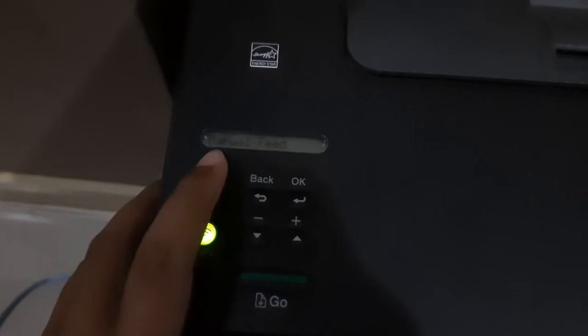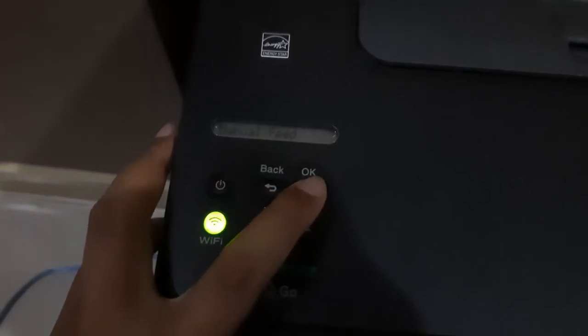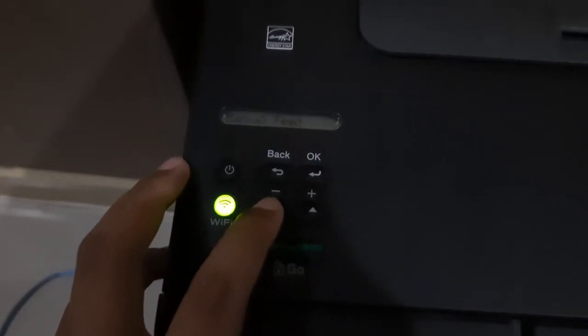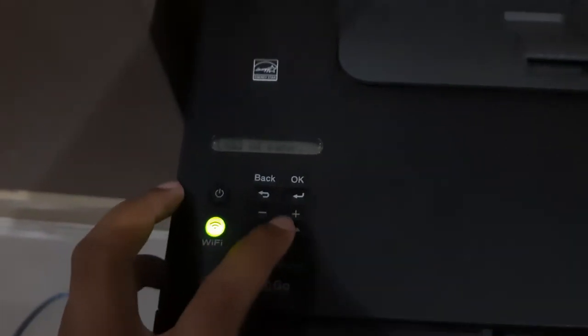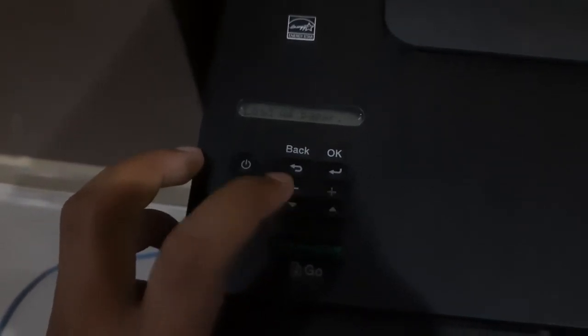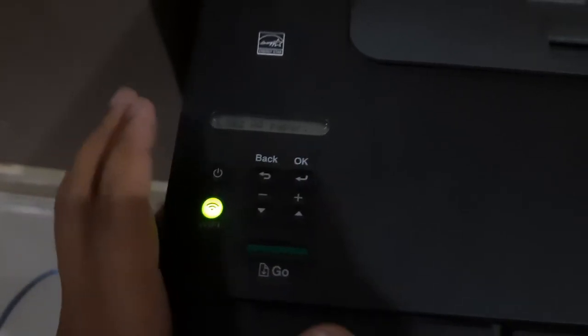If you need to input a password, input your password. Press down and up — ABC, down and up, one two three numbers and characters. Press up and okay. The printer will now connect to Wi-Fi.